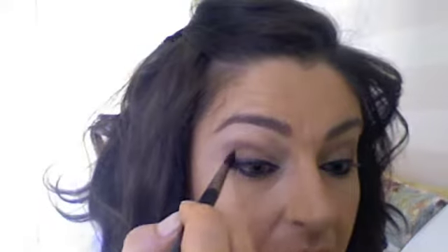I already went ahead and did my eyebrows. If you need to, you can take Espresso from MAC, but I'm going to use this Kiko color, which is a dark brown with a reddish tint — you can use any dark brown. Apply some to the tip of your 224 brush, tap it off, and just go in the corner to make it darker.